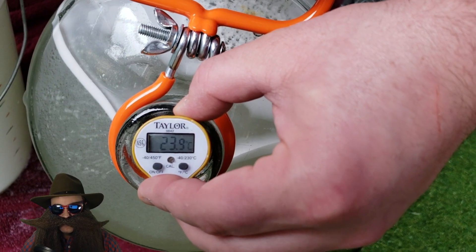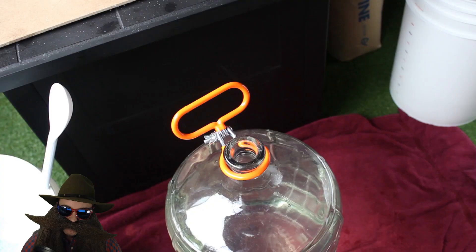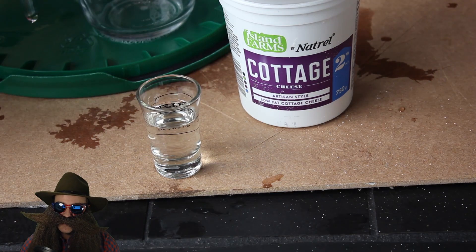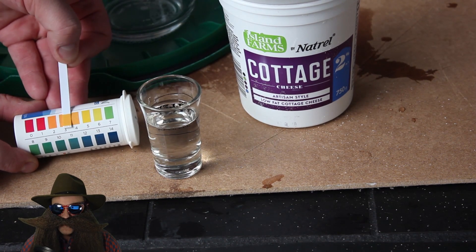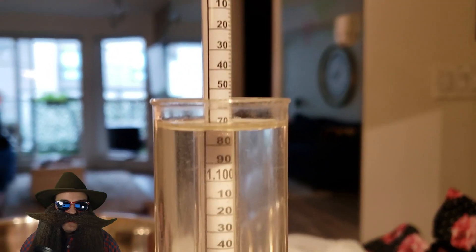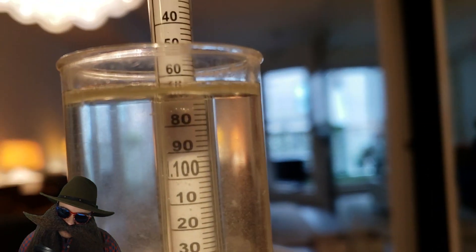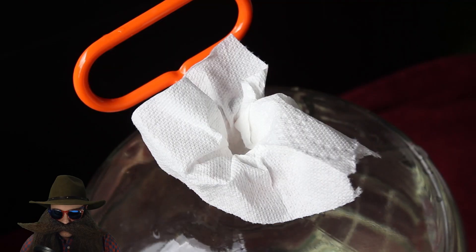My final temperature was 24 Celsius, which is a good temperature to pitch yeast into. I took a sample to check the pH and I thought everything was good, but what I didn't know yet was that my test strips had expired and the pH readings were not accurate — more about that in the next video. We have a specific gravity of 1.070, which should translate to about a 9% sugar wine, and that's exactly what I'm looking for.